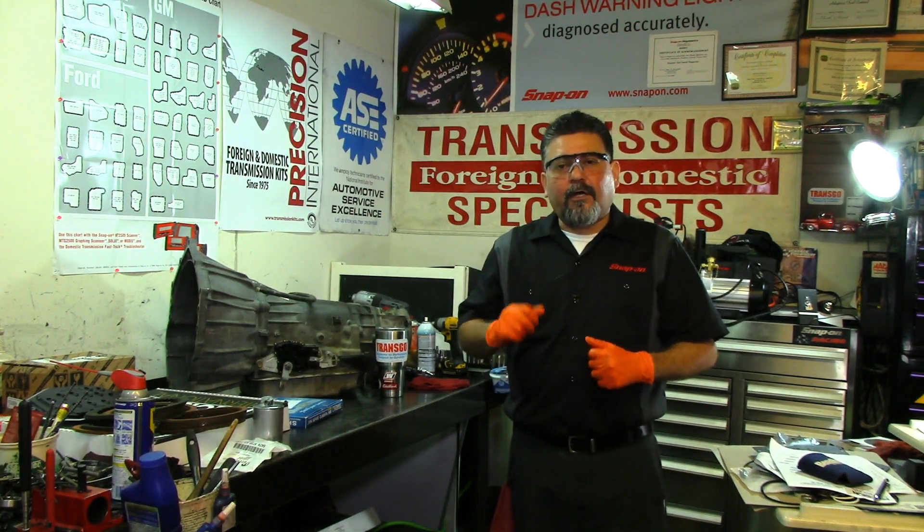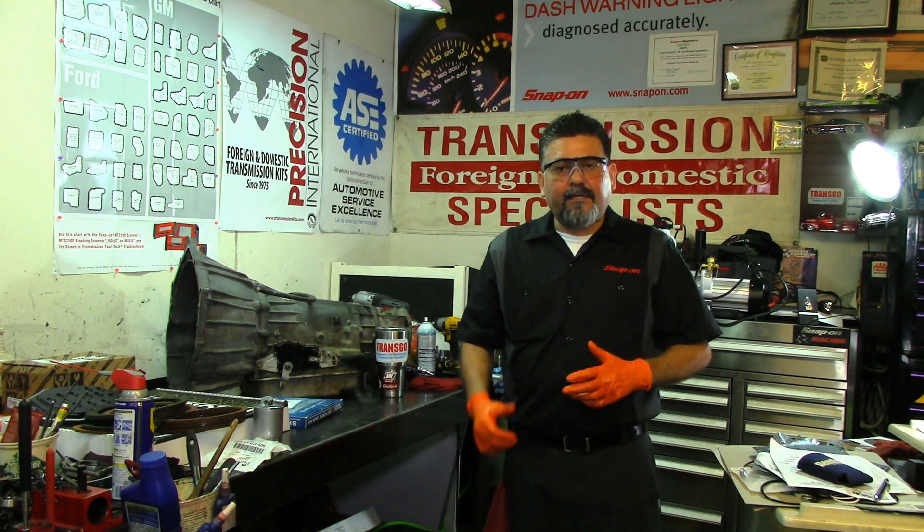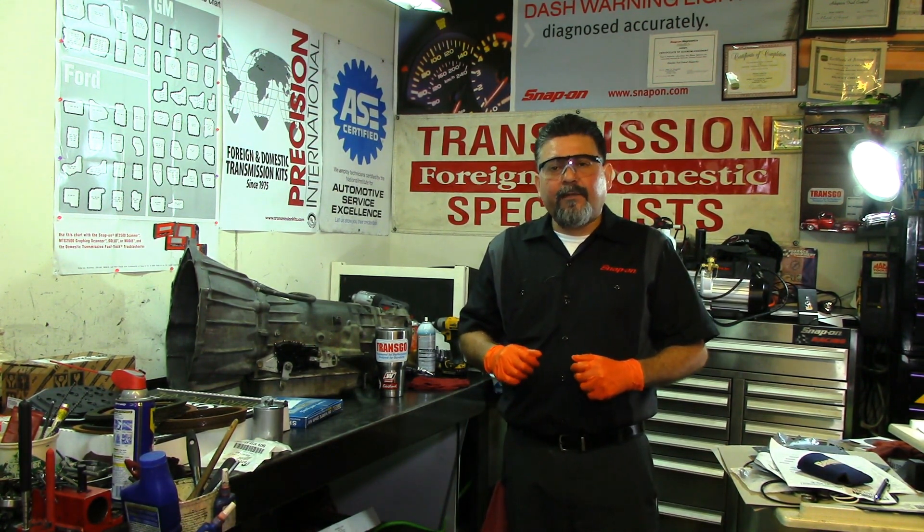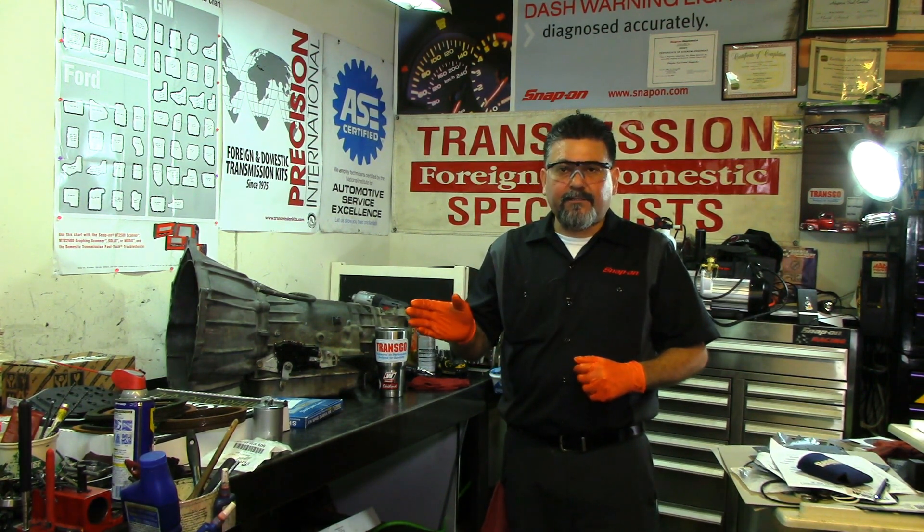Welcome back to Automatic Transmission, the channel for automatic transmissions. Today we're going to be working on a 68RFE — we're going to do a teardown inspection and a full rebuild on this thing.